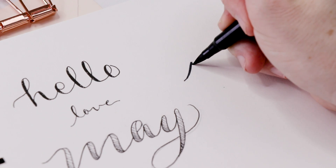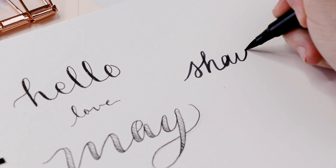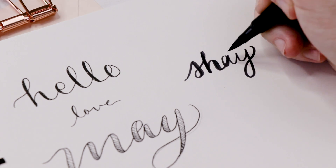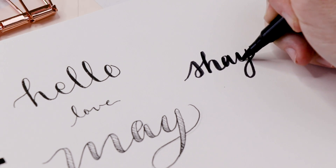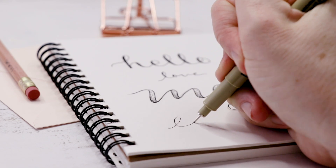For my final practice example, I'm going to use a marker, but the idea is completely the same. I'm doing my best cursive and then just thickening those letters wherever the pen is moving down to the bottom of the page toward me. And that's it.